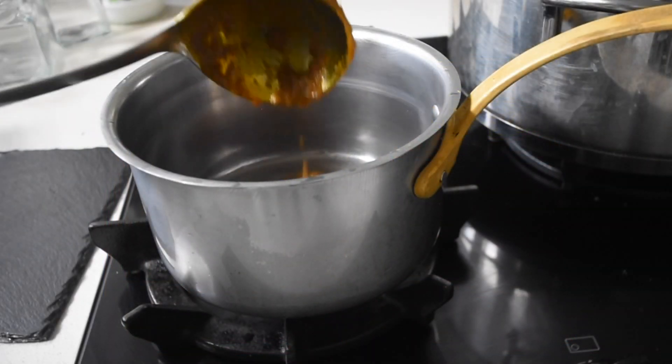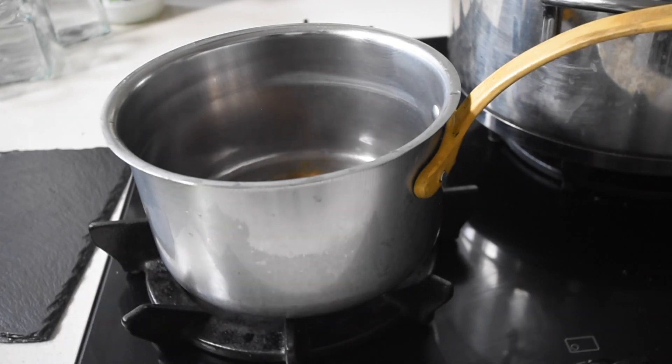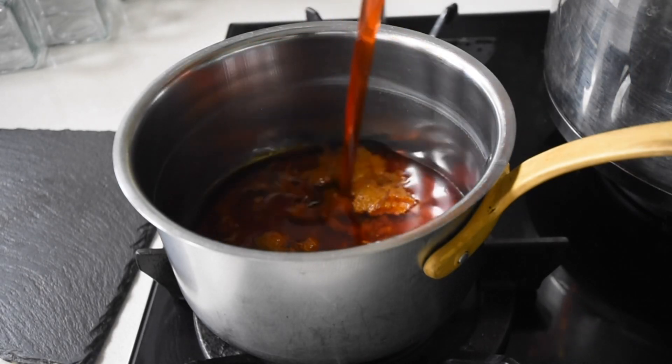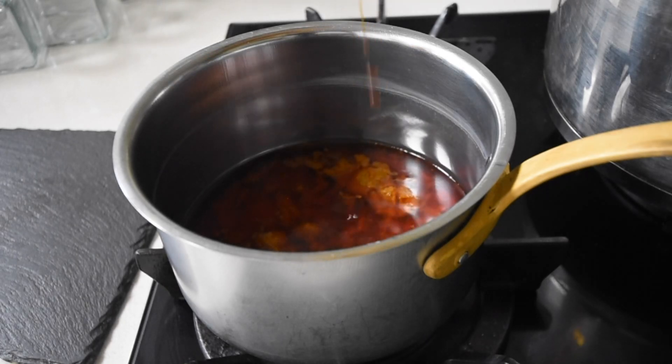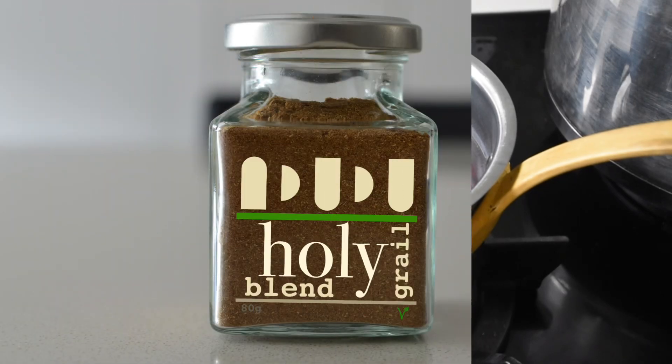I've got a bowlful of my flavored palm concentrate, and to that I'm adding my spiced palm oil — the Zomi. Next, I'm going to be boosting this with some more spices and full flavors. I've got my Holy Grill all-purpose blend.